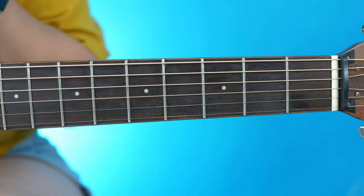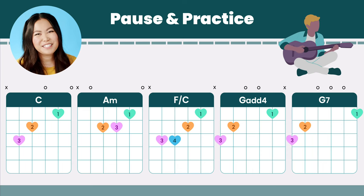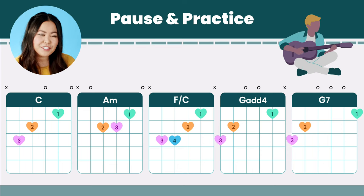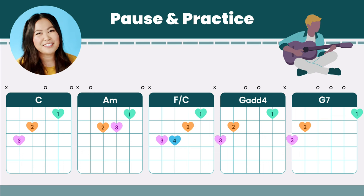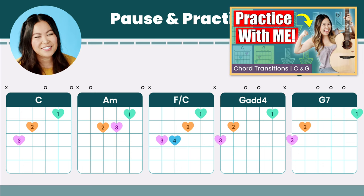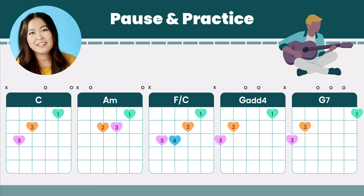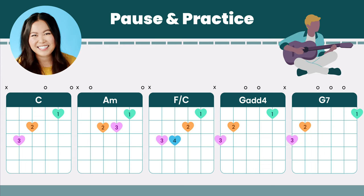Those are the only five chords you need to know to play the song. Go ahead and pause the video and take as much time as you need to really memorize those chord shapes, as well as practice transitioning back and forth between the chords, because it will make learning the rest of the song so much easier. I do have an entire practice-with-me playlist right here on YouTube. Once you have those chords ready, we can talk about the strumming.